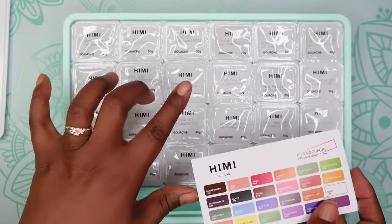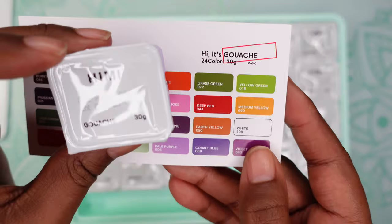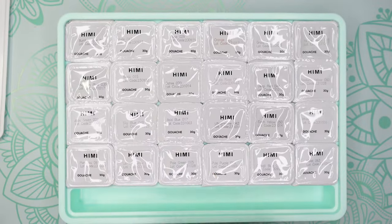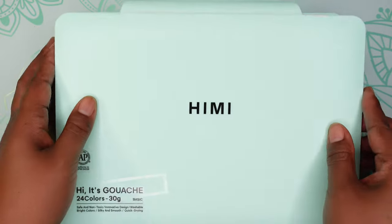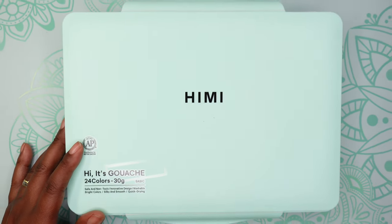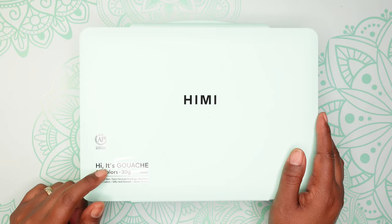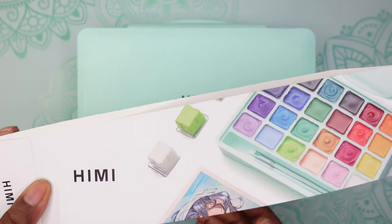One thing I like is that the colors are in the same order as on the card and in the case. I pulled out pale purple — you can see the name and lot number on it. I am going to have some fun trying these. If it wasn't for checking out my buddy Bianca I probably would not have learned about these — I didn't even know they existed. It's a jelly type of paint that looks like so much fun to use. This case has some weight because we have 24 colors at 30 grams each.